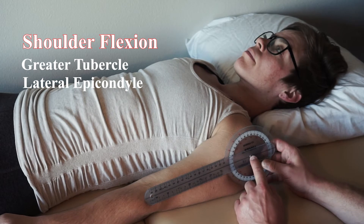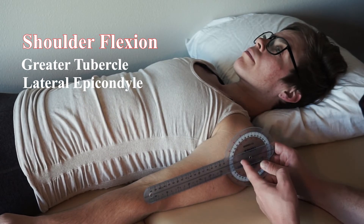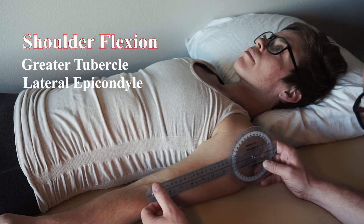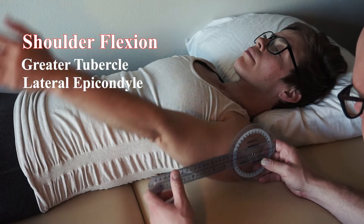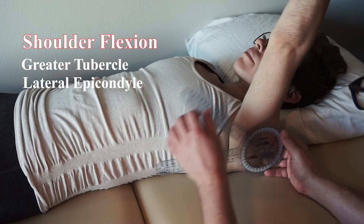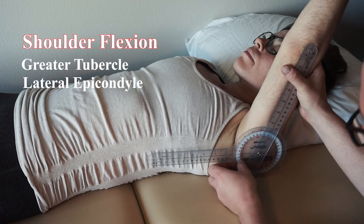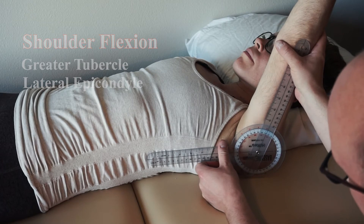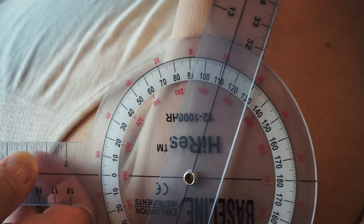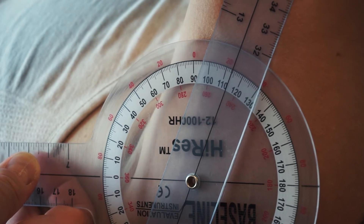Remember, once you've established the fulcrum, that's the laser going through infinitely — you don't have to follow up and over. So we have these landmarks. Go ahead and flex your arm for me. Remember the patient does it actively. Make sure we're bisecting. This starts at zero, so she's gone past 90. She's at 113 degrees of active shoulder flexion.